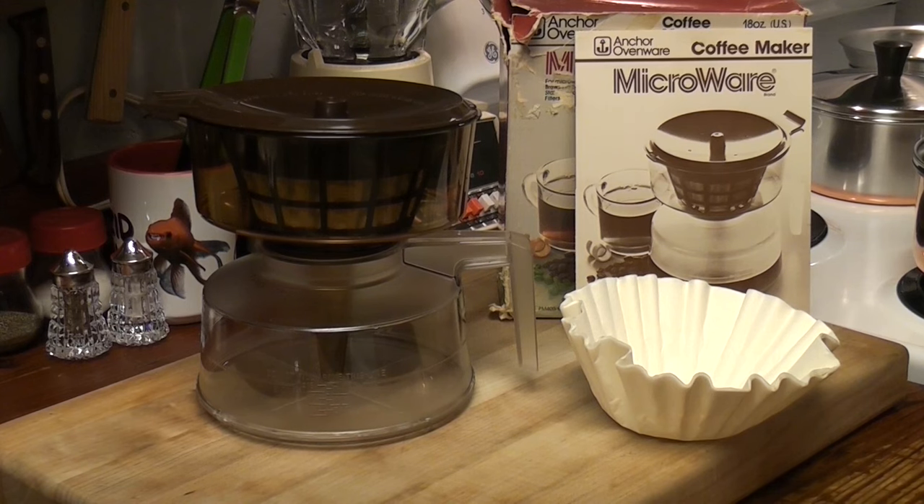Good Monday morning. What are we playing with today? This is a 1982 microwave vacuum coffee maker.